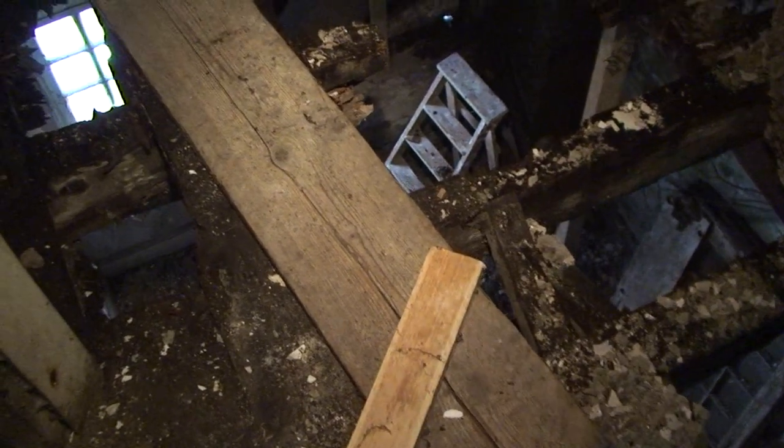As you can see in this one, the joists again are totally rotten out. All because people have nicked the flashings off the roof.